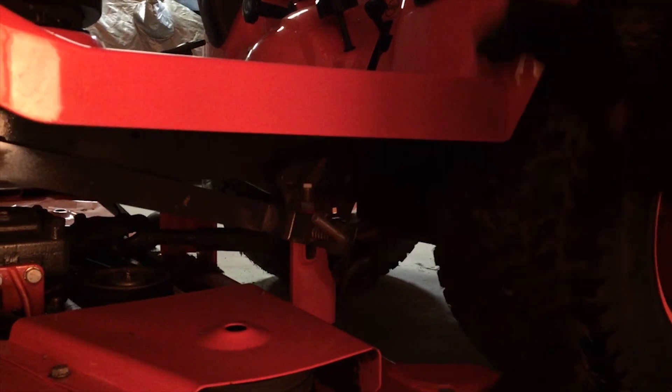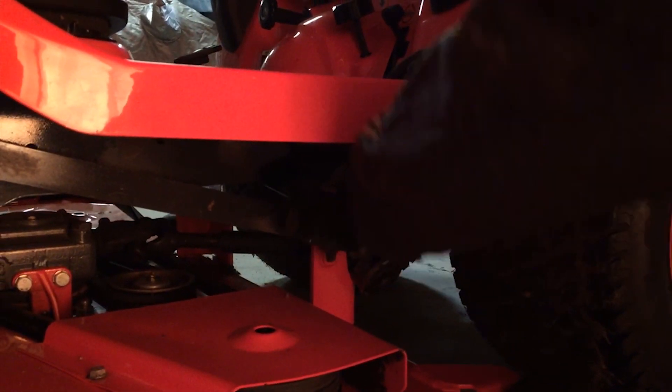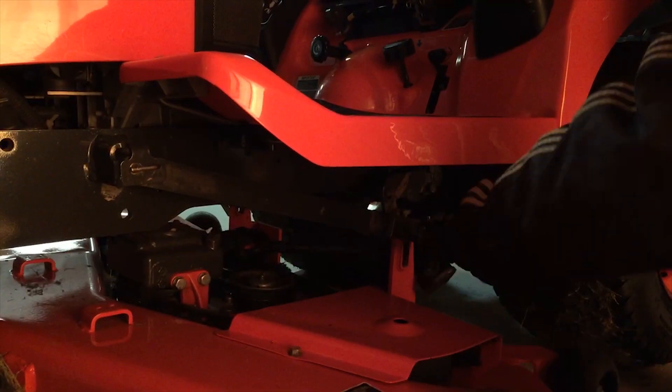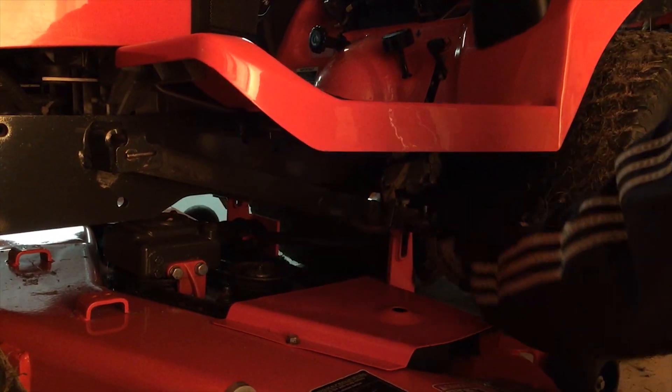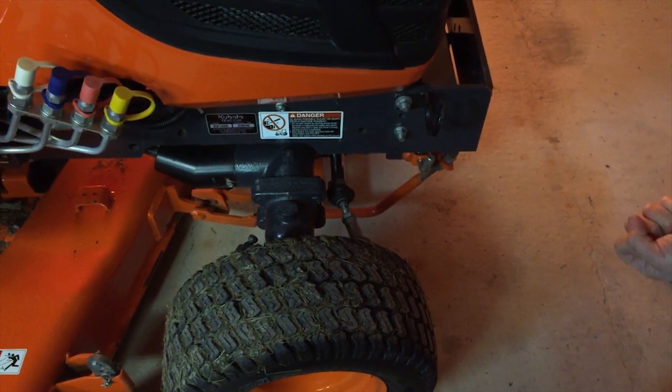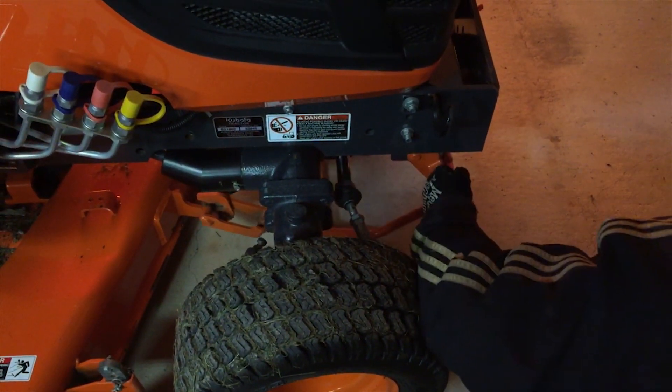Pull this pin out, then turn it sideways and lock it. You probably have to lift up on the mower deck at the same time. Now do the same thing on the other side. Come up here, pull this pin right here, pull it and lock it. You can see that this just lifts right up.